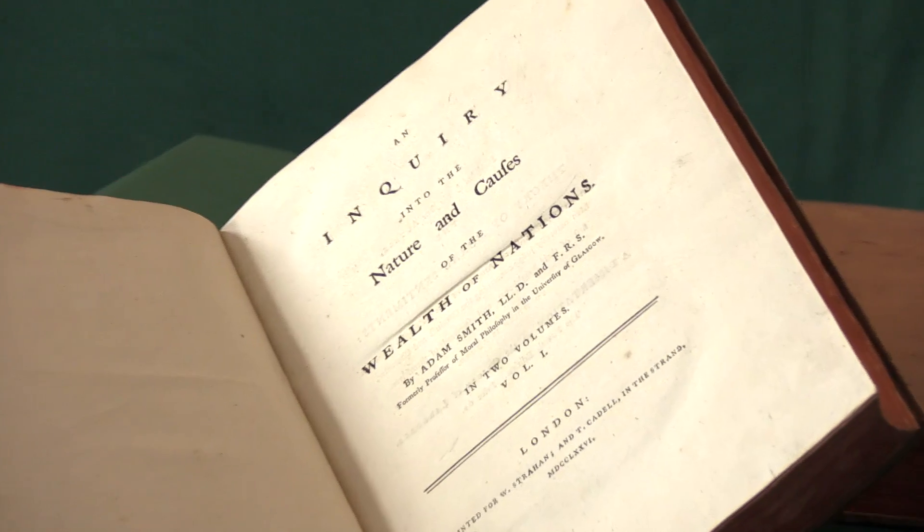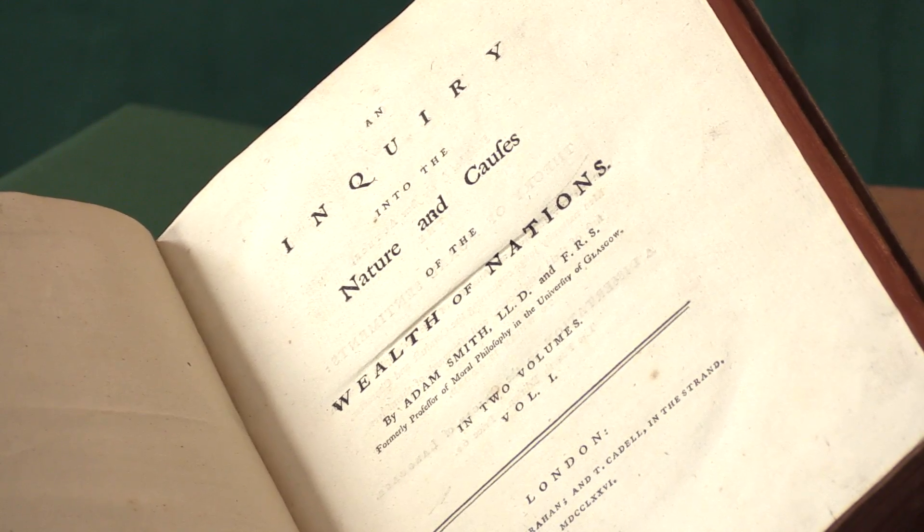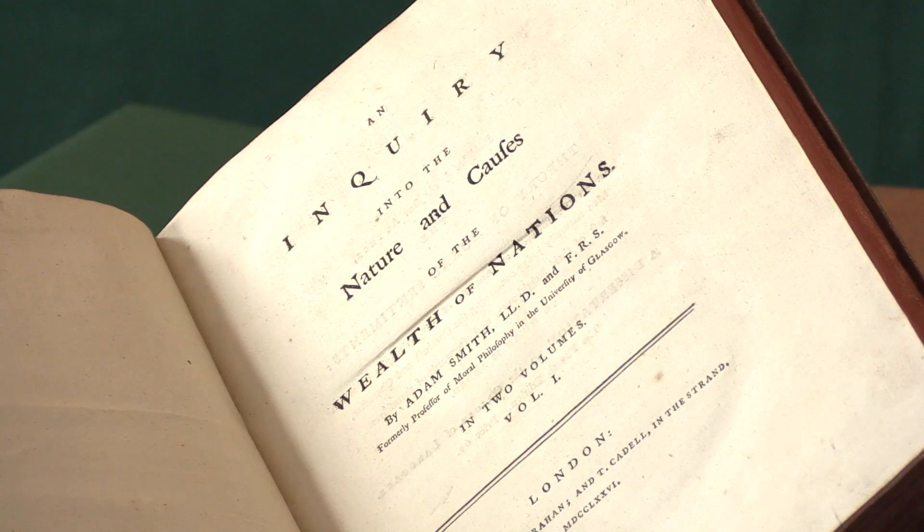And here's the first edition title page. The full title, of course, is so familiar to us we just refer to it as The Wealth of Nations, but it's An Inquiry into the Nature and Causes of the Wealth of Nations.